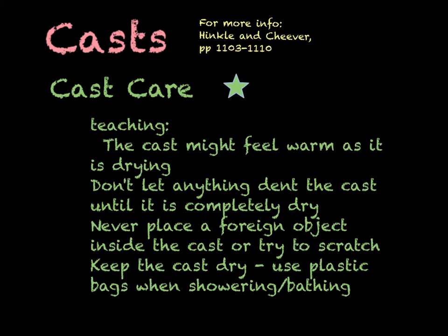When teaching the patient or family member to take care of a cast, as the cast is being applied it might start to feel warm. This happens with both fiberglass and plaster casts, but it is more intense with plaster casting. Educate the patient not to let anything dent the cast, to elevate the extremity, to use ice bags, and not to rest it on anything sharp or hard.